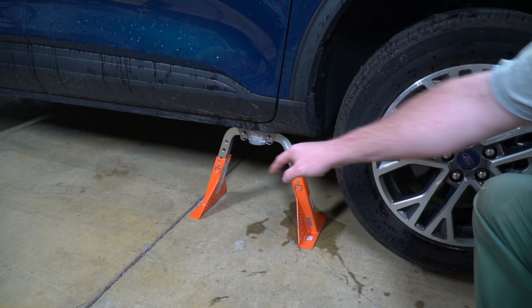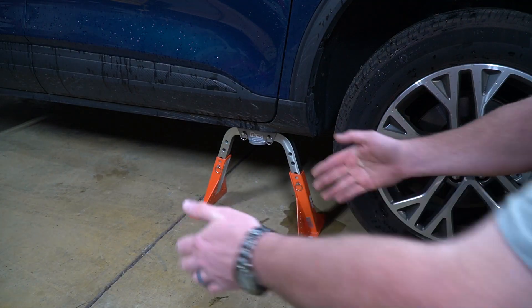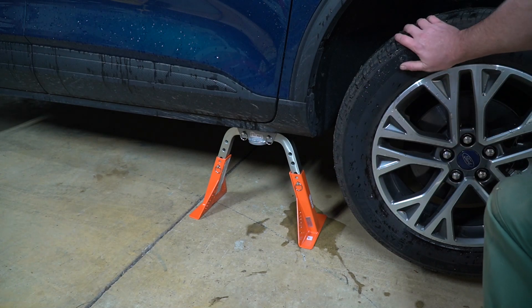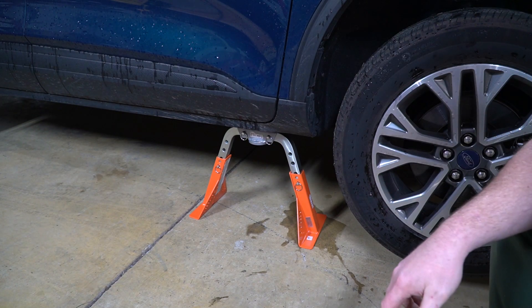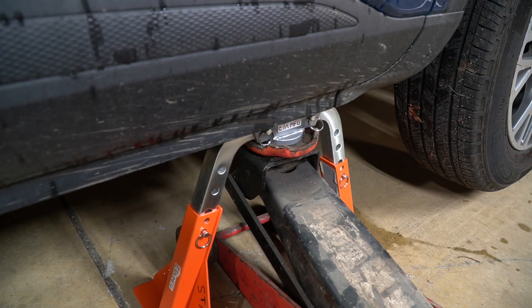Now because of the wide footprint of the jack stand — the legs are really far apart and it's really wide — the stability is phenomenal. I can shove back and forth on this car and it's not going to go anywhere. Another cool feature is if you want to adjust the legs on the fly, you can just slip your jack back underneath the jack stands and pump the car up.